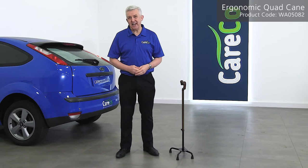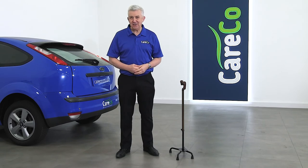The ergonomic quad cane is part of the wider range of walking aids from Careco. For more information, simply visit careco.co.uk, pop into one of our showrooms, or give us a call. Thanks for watching — take care.